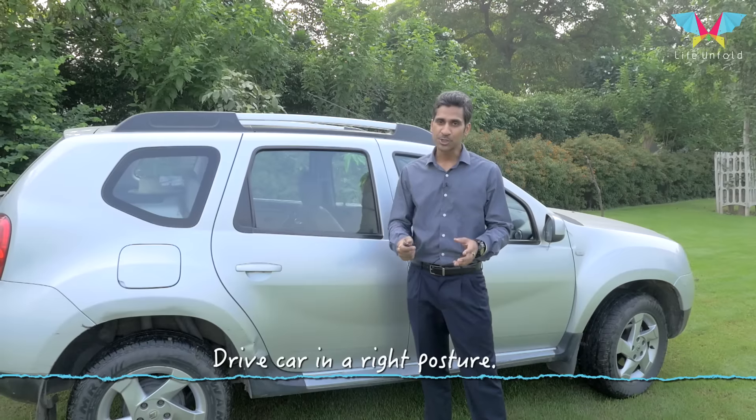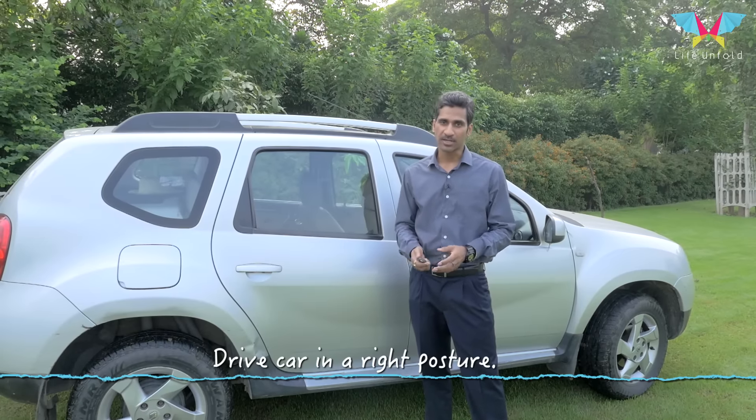I am Manish, a fitness professional expert and an expert specialized in body alignment. I'll teach you the right way to drive your car in the right posture.